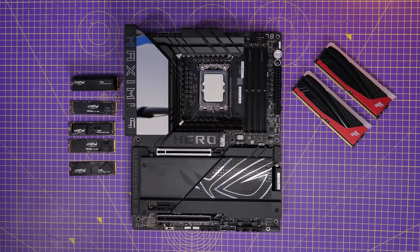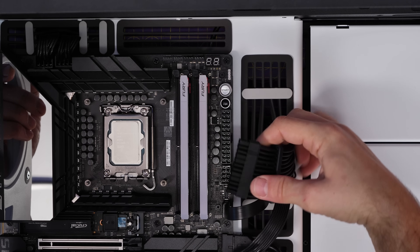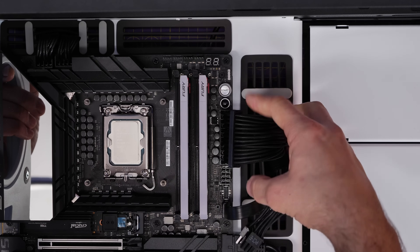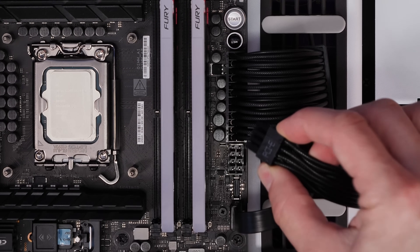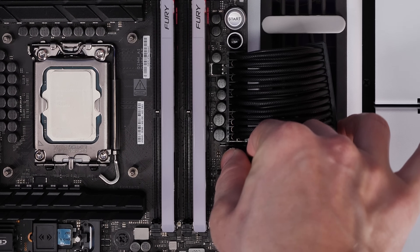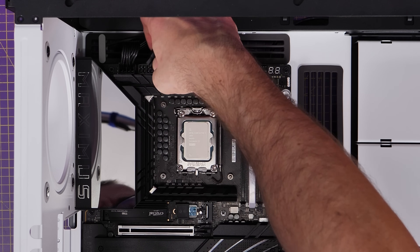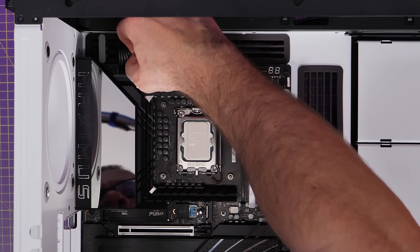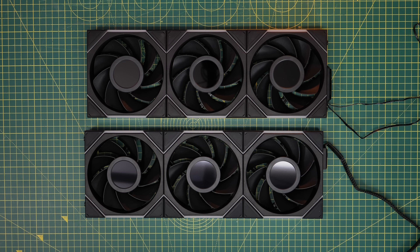This motherboard — the Maximus Hero Z890 — requires one PCIe power connector on the right-hand side, just below the 24-pin power cable. Most normal motherboards require a 24-pin power connector on the right and two 8-pin EPS CPU power connectors on the top left, but this one also requires an 8-pin PCIe power cable. It's fairly unusual and a pretty high-end motherboard, so you won't see it often, but it does happen. That means I'm using up one PCIe power connector, and the other two ports on that power supply would be filled with the EPS power cables for the CPU — which uses up all of those connectors.